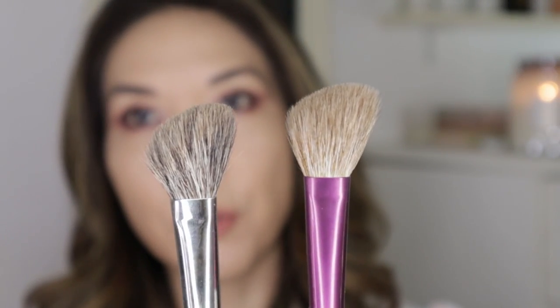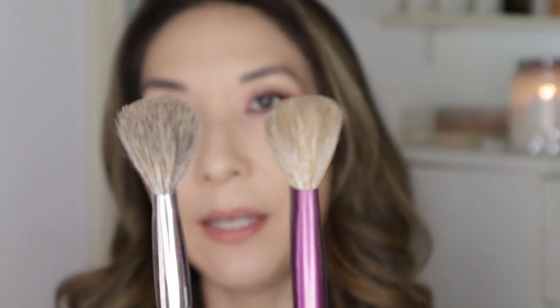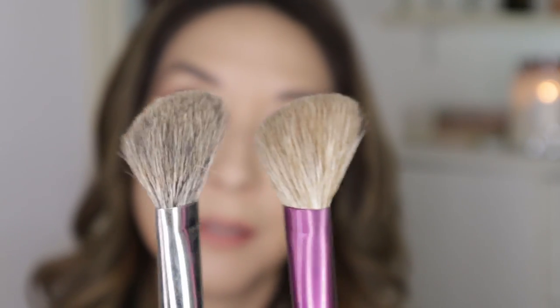I just wanted to show you guys the comparison. The Sonia-ji is dyed and undyed goat hair, and the Hakuhodo is squirrel and goat hair. This one is less expensive, but it might be out of stock. That's how I use those little angled brushes. I'm going to bring one out again later when I do my bronzer.